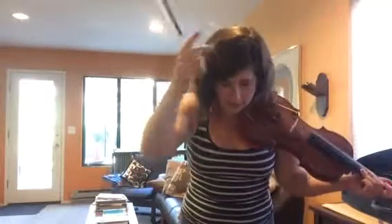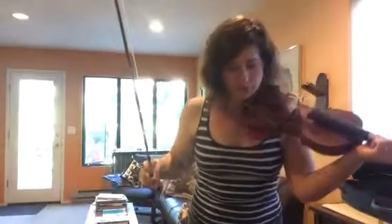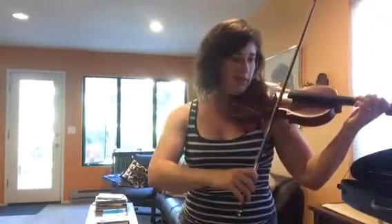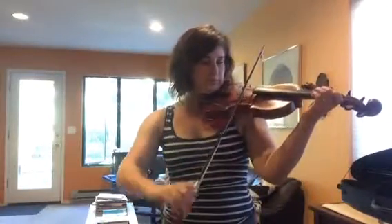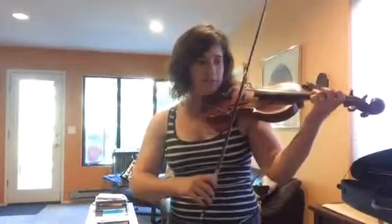Second drilling spot. We're starting in the middle of measure thirty-five just to the middle of measure thirty-seven. Sounds like this. Did you miss it? It's pretty short. I'm going to do it again really slowly.